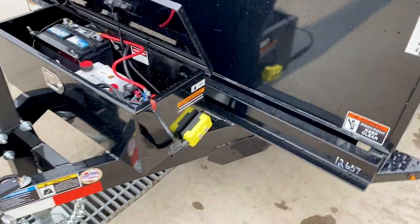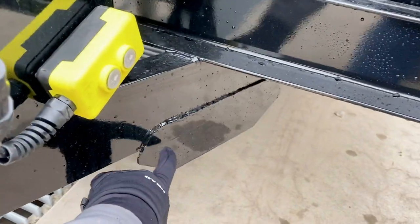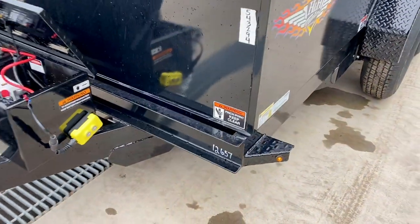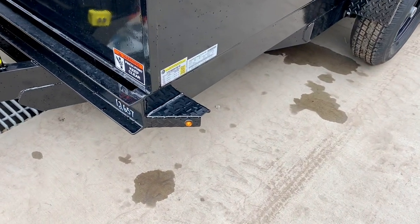It does have a power-up, power-down two-button remote. You'll notice they put a gusset roughly at the midpoint of the tongue, which is ideal — certainly the most critical area. It's also got a bullet LED light standard.